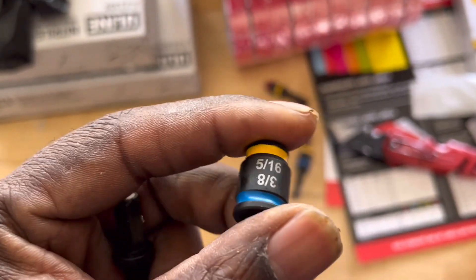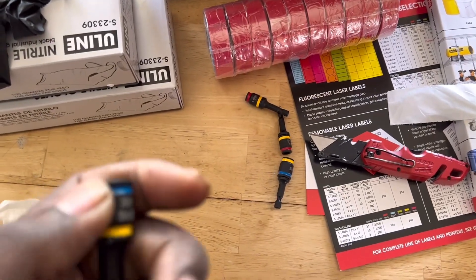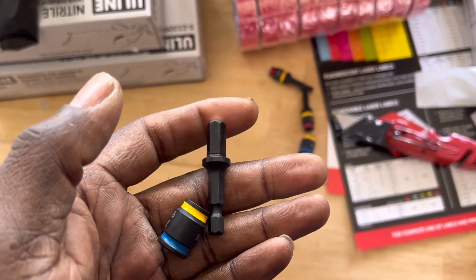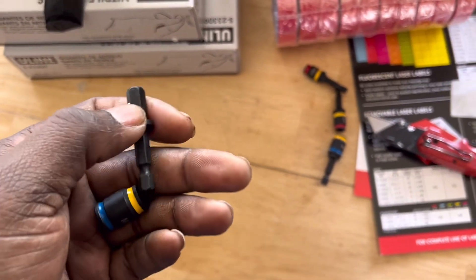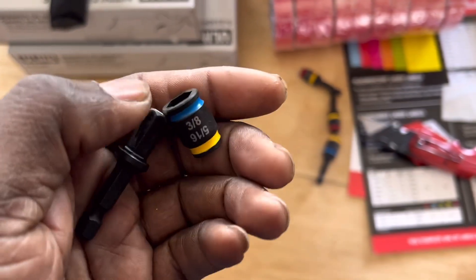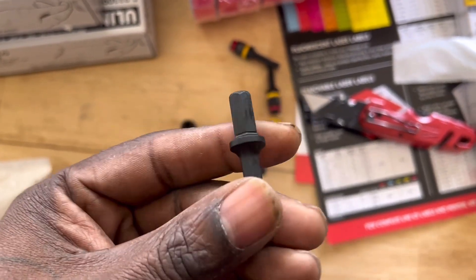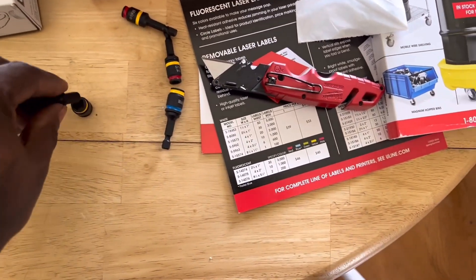This is a great set, guys — 3/8 and 5/16 all on the same tool. You don't have to worry about metal shavings because you can just pull this off and wipe it clean. One of my questions was if anybody knows a good way to clean those bits out after they get gunked up — nobody said anything. So I saw these and thought: that's the answer. You don't clean them, you buy these.